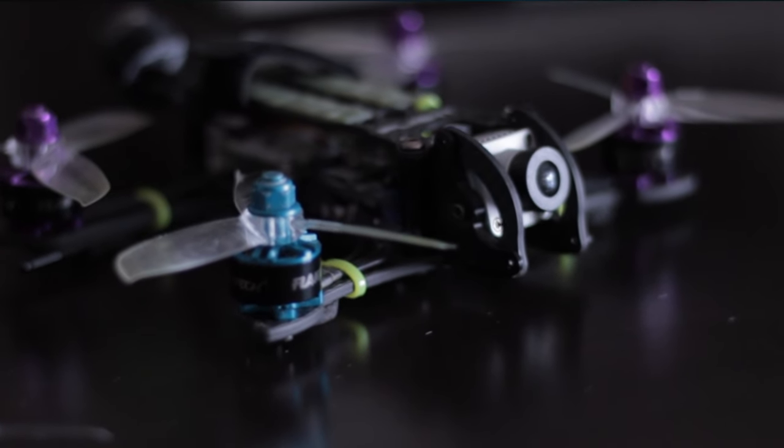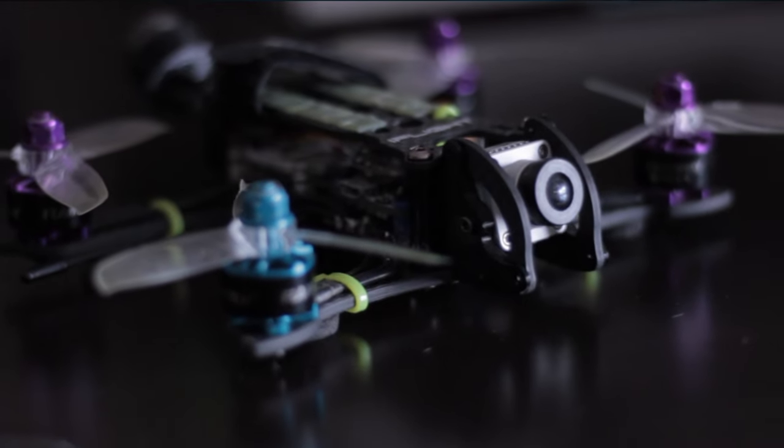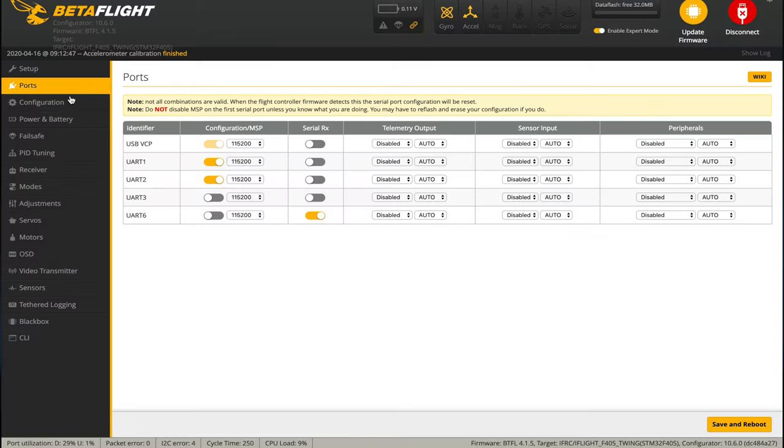Okay, this actually went together pretty smooth. The DJI system just makes everything easier when it comes to wiring and controls. We have everything buttoned up and I went ahead and configured all the firmware, bound the Crossfire and the Vista, and now we're ready to fly. Let's head out and do a quick flight.